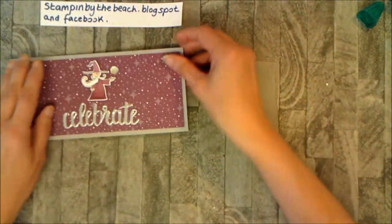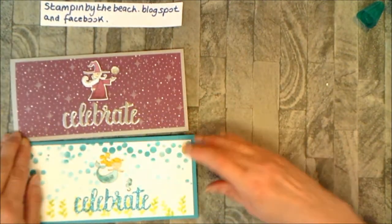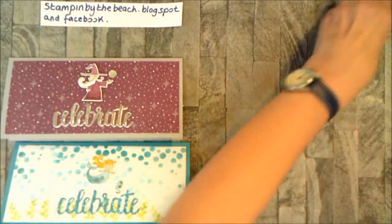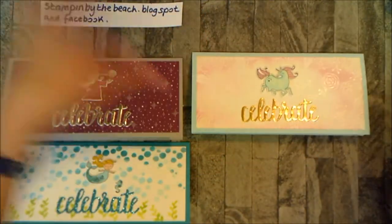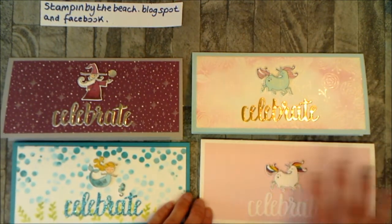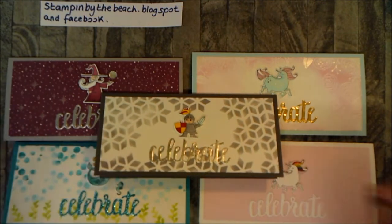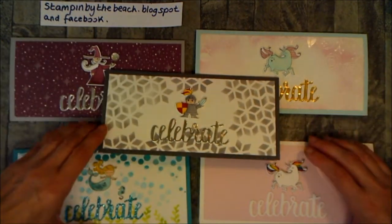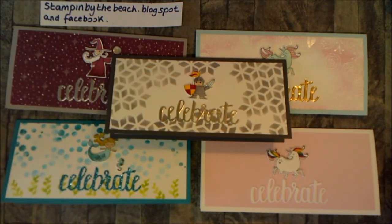There we go — let's bring them all in. There's the two Magical Day cards. I'm not sure about that one — perhaps I should have practiced it first! But I do like all the others: the unicorn, the one I originally made with no decoration, and the 'celebrate'. I really hope you enjoyed my tutorial — please give me a thumbs up, thank you very much, bye!